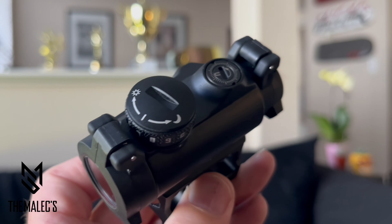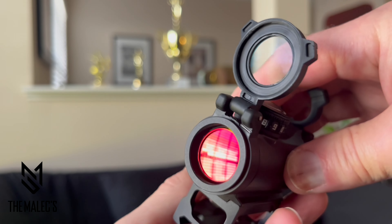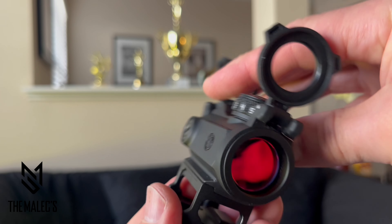It also features dependable IPX7 waterproof and fog-proof performance, and provides high performance coatings for excellent light transmission and dot contrast for any situation.